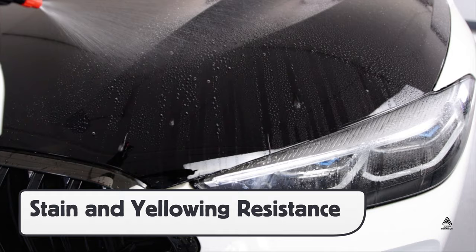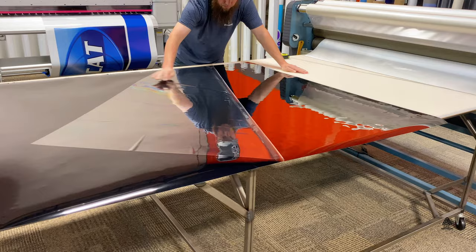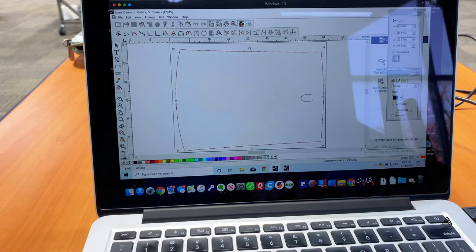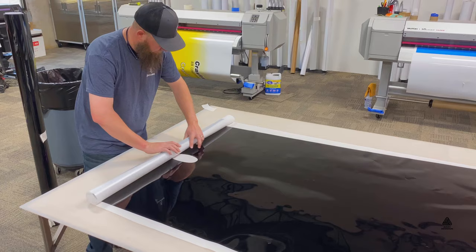If using templates for the NEO line, remove the cap sheet before putting the film in the plotter and check the blade depth to ensure a proper cut. To access Avery Dennison's template system you can go to the provided URL, and weeding is standard. Also, be sure to roll the panels up with the liner facing out.